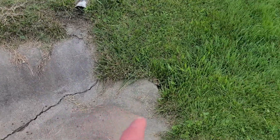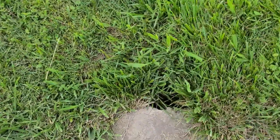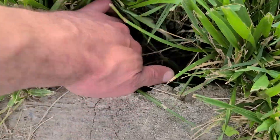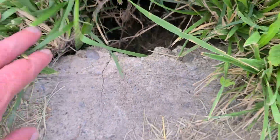Gonna try to fix this crack. There's a hole right here — bring you down to it. It's a cavern, look at that. Deep hole.